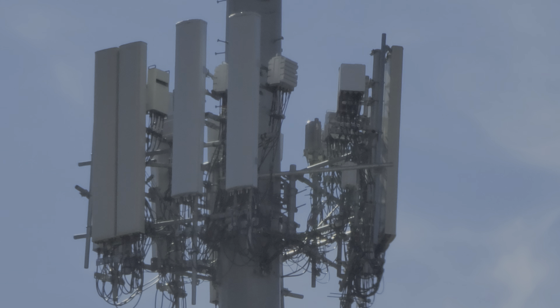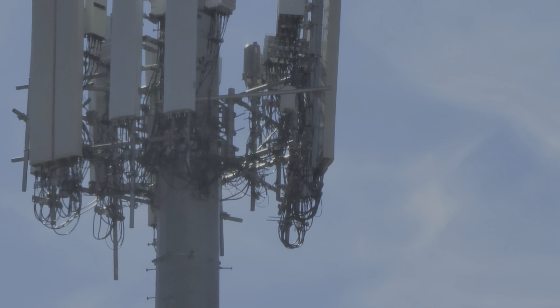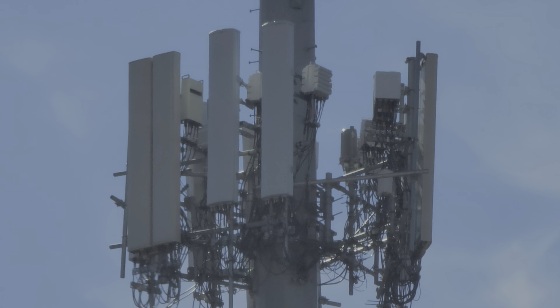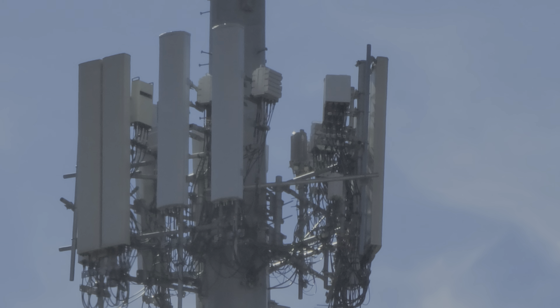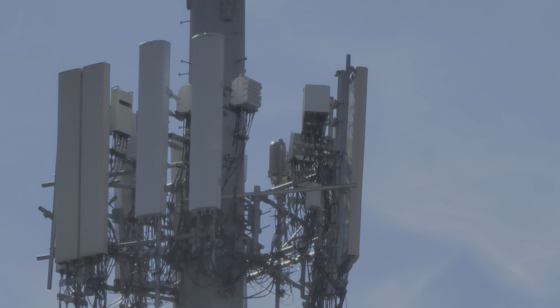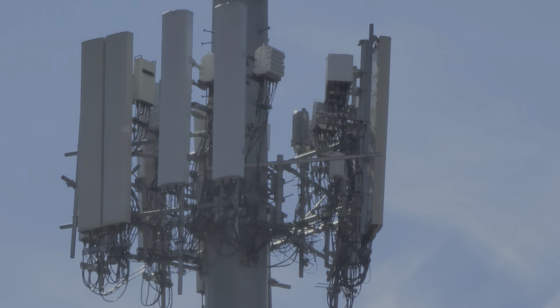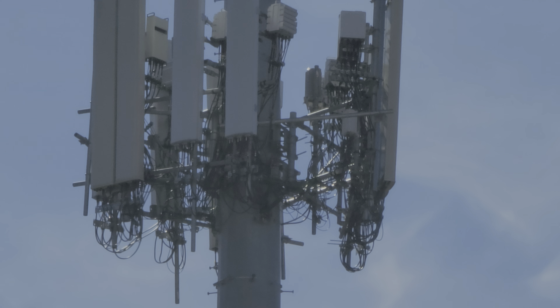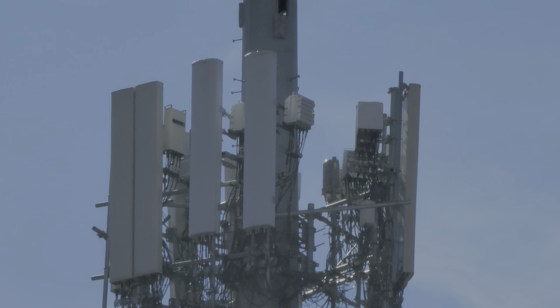Okay, wow — I literally just zoomed in at 4K 30 frames per second HDR. So now what I'm going to do is see what happens at 1080p, and see if I can zoom in further or not. This should be HDR — that is impressive. I think this is optical, or it might be digital, but it looks really good for digital.